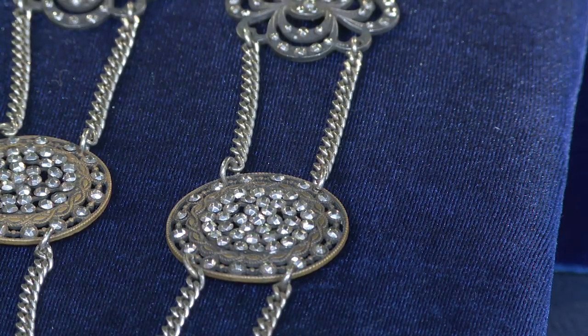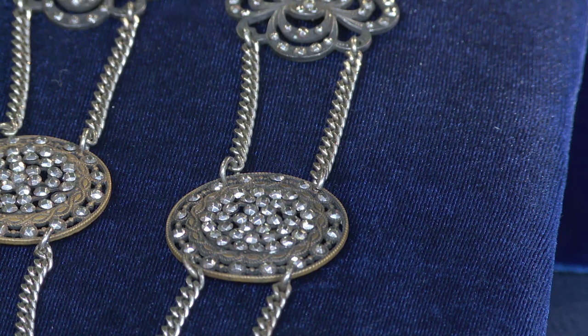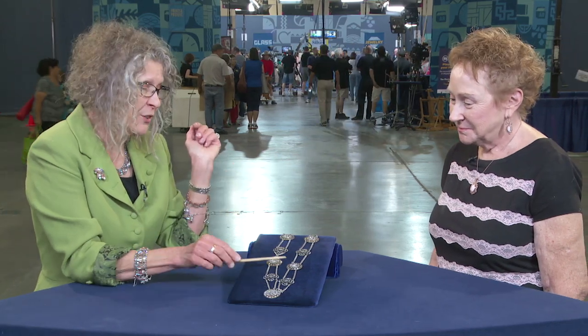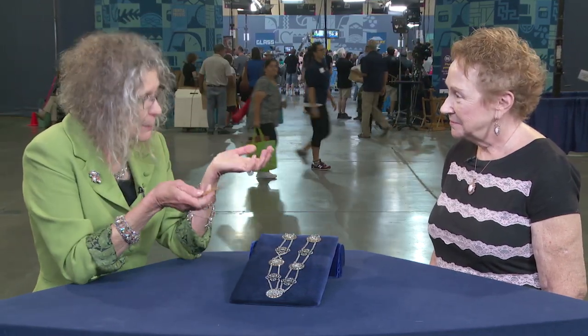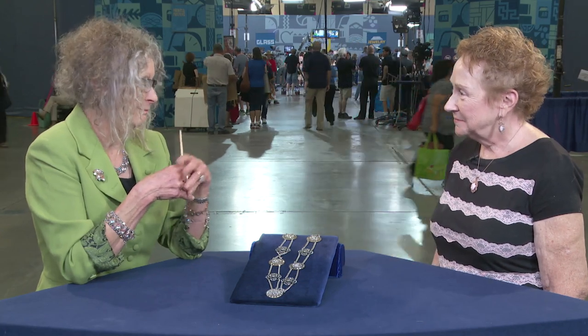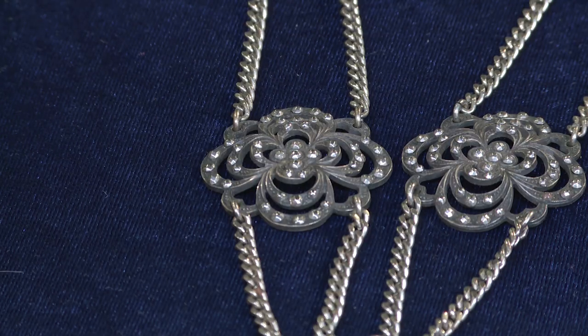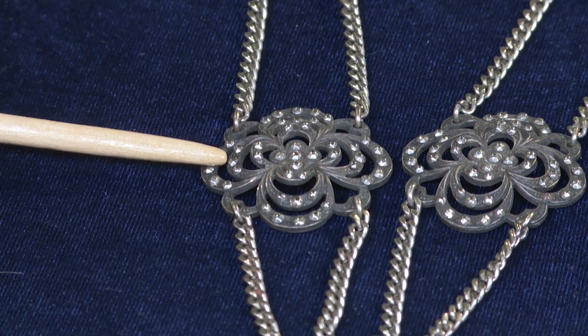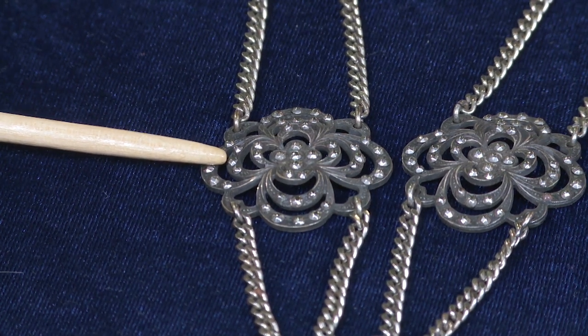On a retail level, the buttons themselves can be worth $300 each. We've got five buttons at approximately $300 each — that's $1,500 retail value. And these little necklace medallions would be in the $100 to $150 each range. So in this piece here you've got about $2,000 worth of cut steel pieces.